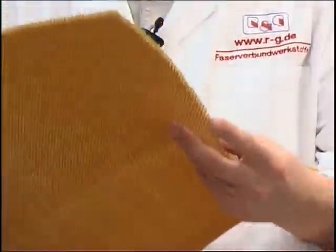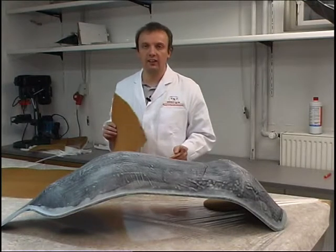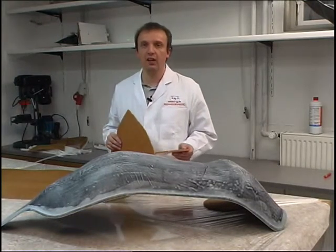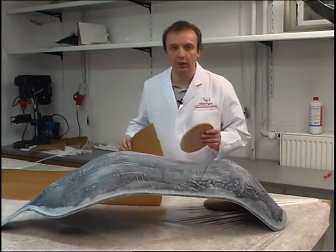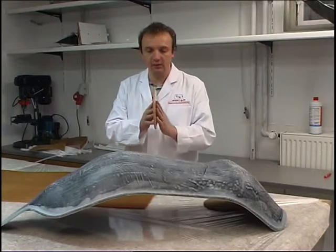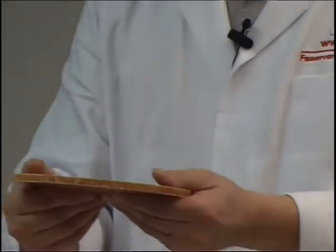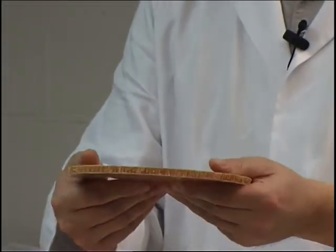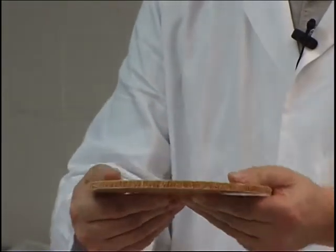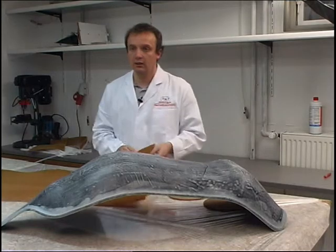We use a 5 mm honeycomb core which, with a gross weight of 29 kg per cubic meter, is approximately 50 times lighter than the end membranes bonded to both sides of the sandwich. This sandwich therefore exhibits a high flexural strength and yet is very light. The GRP surface layers here are 0.3 to 0.5 mm in thickness.